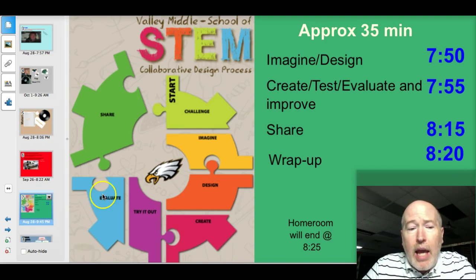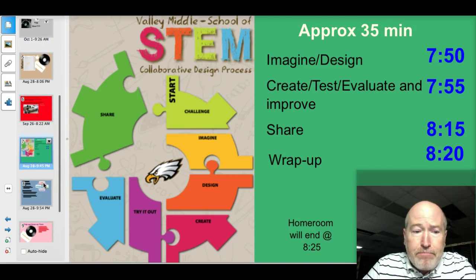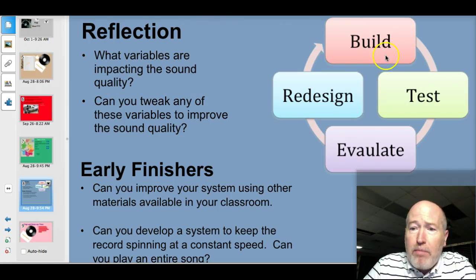Homeroom will end today at 8:25. As you work through the process of building, testing, evaluating, and redesigning, trying to get the maximum sound out of your record, be thinking about this: what variables are impacting the sound quality?